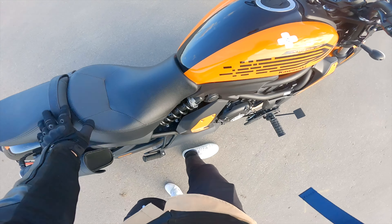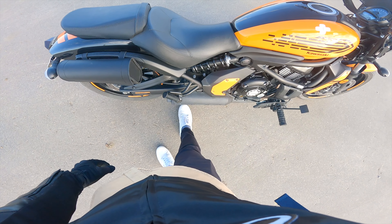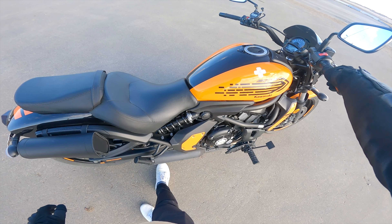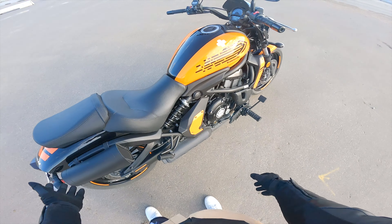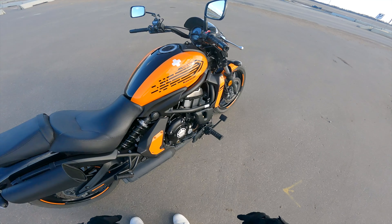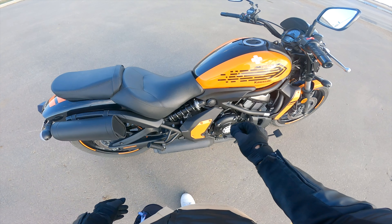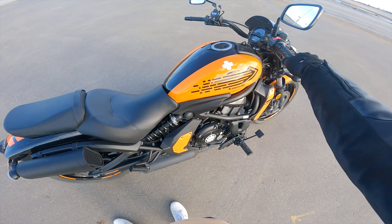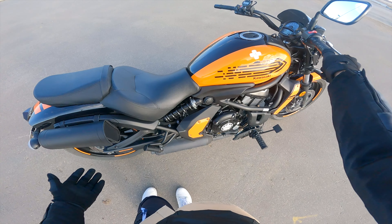Alright guys, here's how it sounds stock. That's what it sounds like under 3,000 RPM — I don't like it, I don't know if anybody does. But like I said, past 4,000–5,000 RPM it's not too bad. If you're looking for an aftermarket exhaust that's a little bit deeper toned and not so loud, send me a link in the comment section and I'll take a look at it.